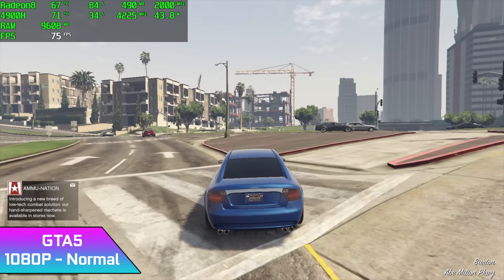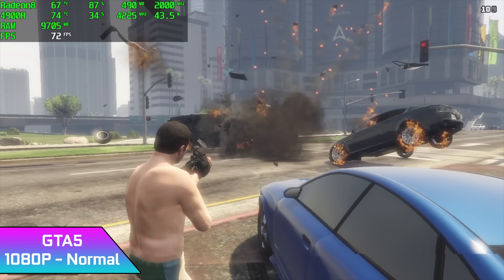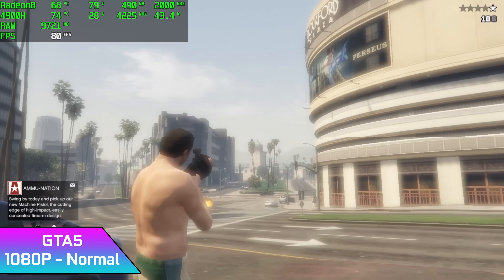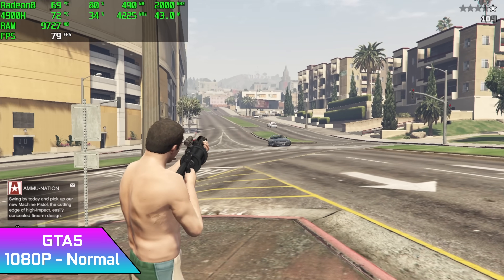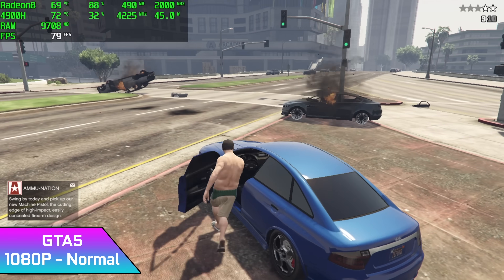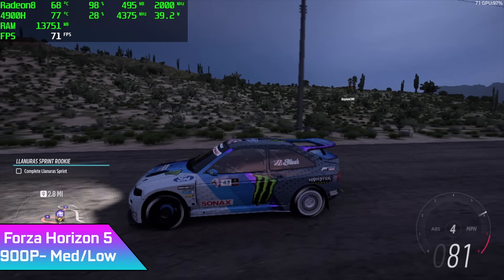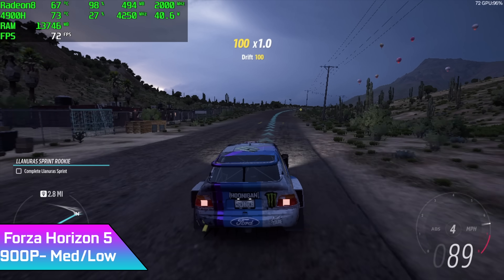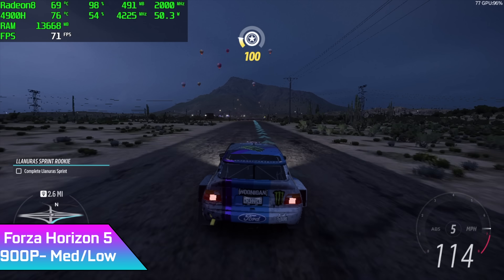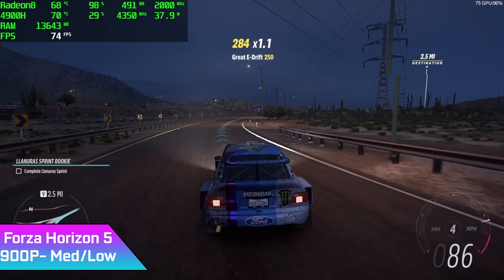The performance with GTA 5 actually turned out to be really impressive for an iGPU. At 1080p normal settings, I got an average of 72 FPS. For Forza Horizon 5 at 900p with a medium-low mix, I got an average of 72 FPS as well. If you turn settings to low you can go to 1080p and get around 62 FPS, though I did see a couple dips down to 58.